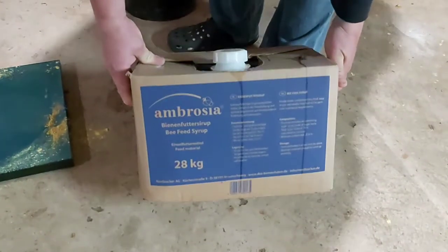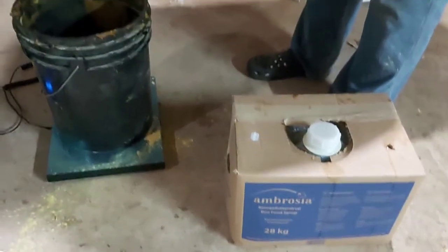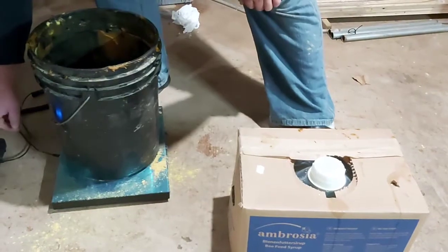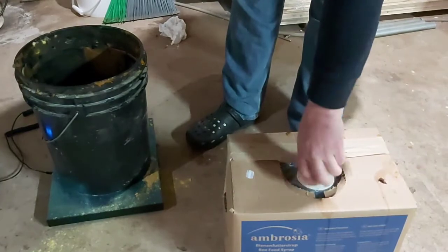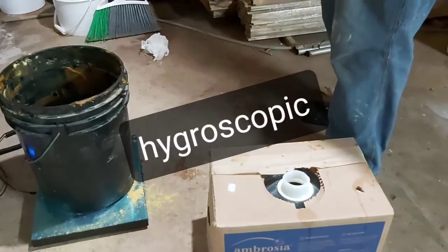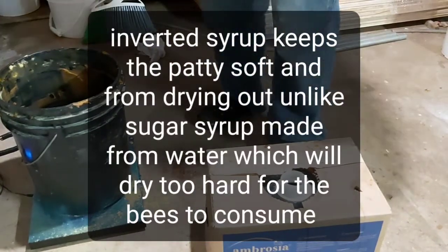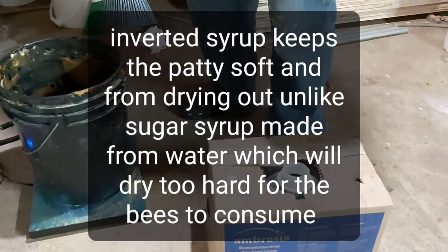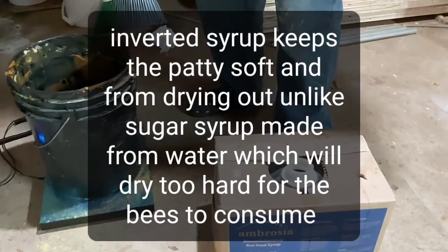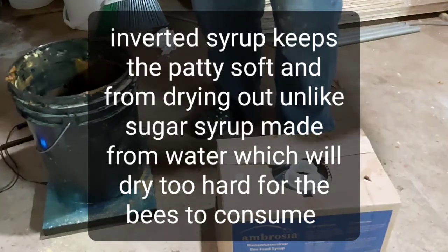Now we are using what, Amber? Ambrosia Inverted Syrup. And why are we using Inverted Syrup? It keeps the patty from drying out. Because it's hygroscopic, just like honey. It means it can retain moisture, wick moisture, gain moisture. Unlike water that just evaporates — when you use water and sugar syrup it just evaporates.